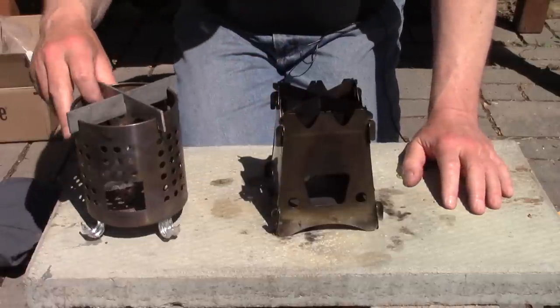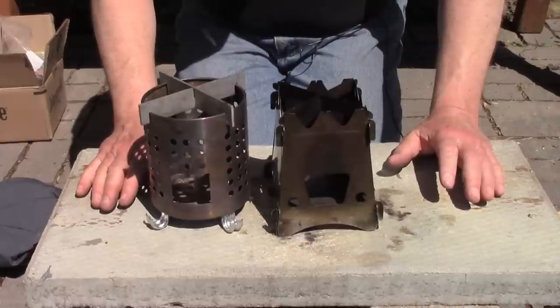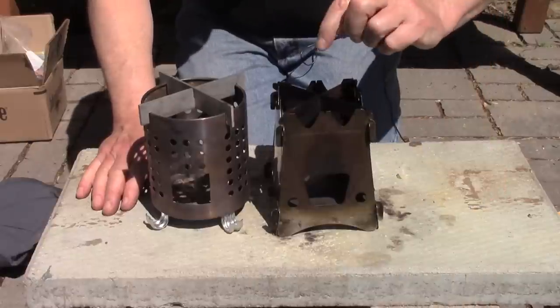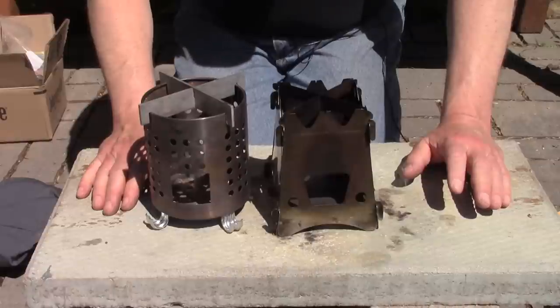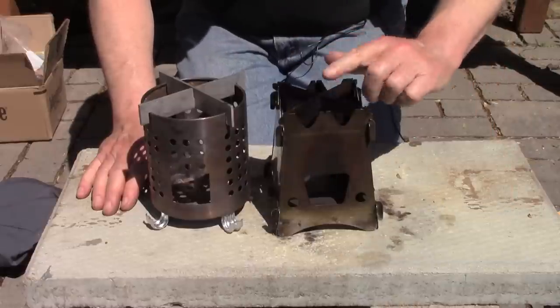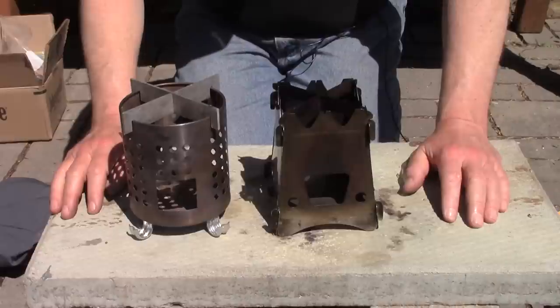There are the two stoves assembled, and you can see why I wanted to compare these two — their relative closeness in size as well as capacity for wood. Very classic, very simple, relatively inexpensive stoves. The Emberlet is currently selling for $55 Canadian with free shipping on Amazon, so probably considerably cheaper for friends in the United States and elsewhere. The IKEA has a nominal build-out cost of about $5, so the cost advantage goes to the IKEA.